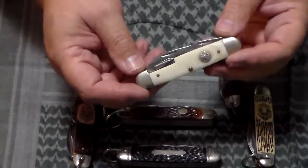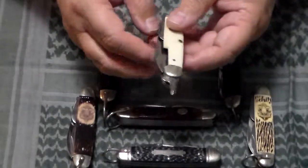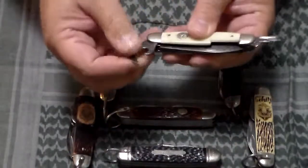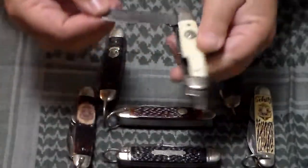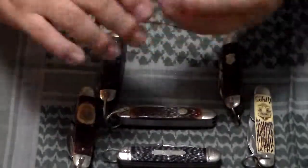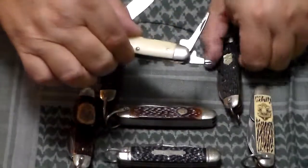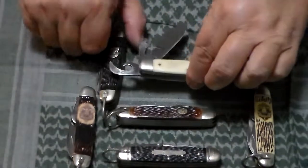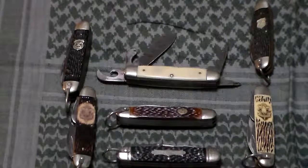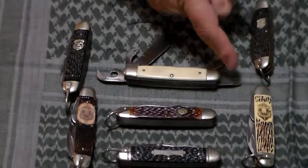Another variation of the knife is this one — a white delrium handle with the round shield. I think this knife is from around the 70s, but it has an extra implement: a Phillips head screwdriver, and then the can opener, your master blade, your punch. It's got all the other implements — screwdriver, can opener, master blade — and then the Phillips head.